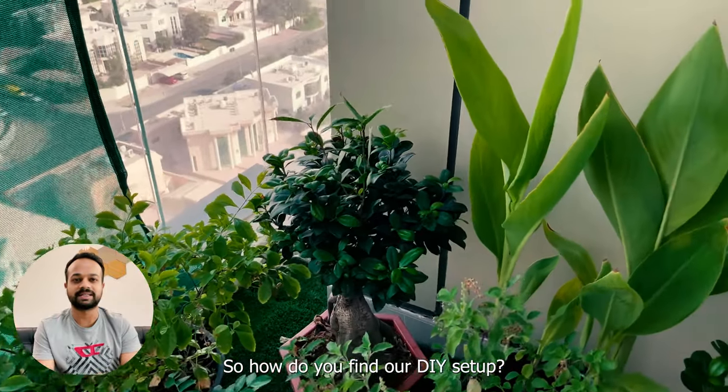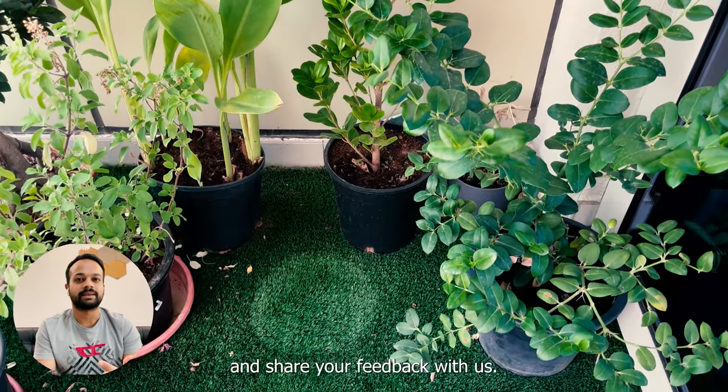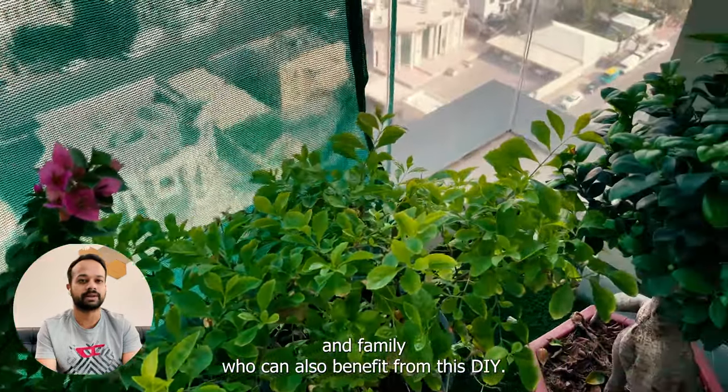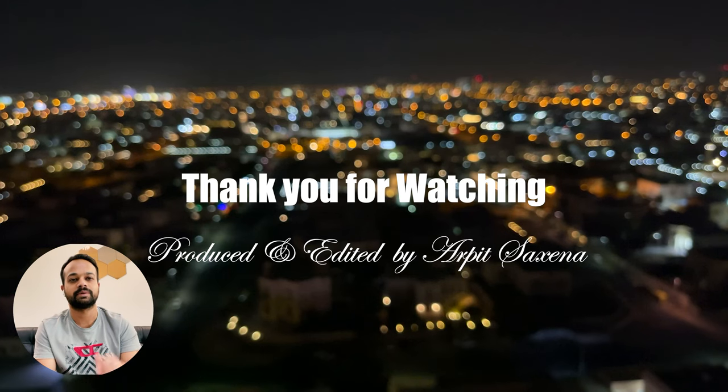As you can see, the plants look healthy, green, and beautiful as they are supposed to be. So how do you find our DIY setup? If you like it, please drop a comment and share your feedback with us. Please share this video with your friends and family who can also benefit from this DIY. Thank you so much, and I'll see you in the next video — bye bye!